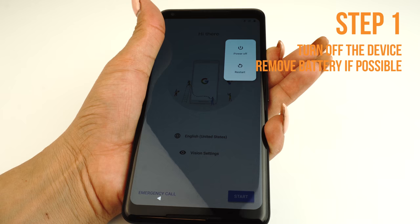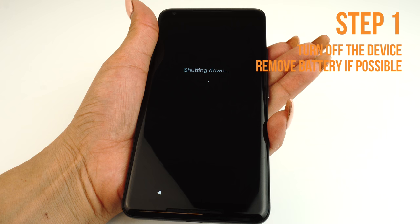Next, turn off your device and remove the battery if possible. If the battery is embedded or otherwise cannot be removed, turning your device off is sufficient.